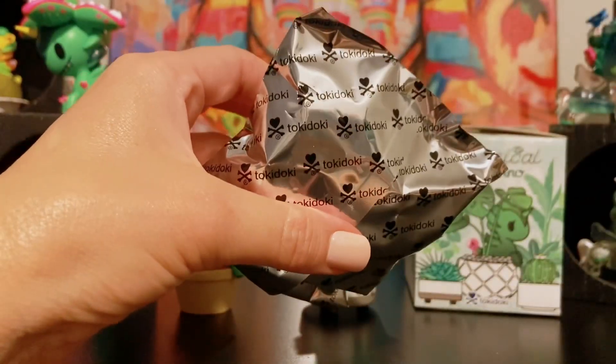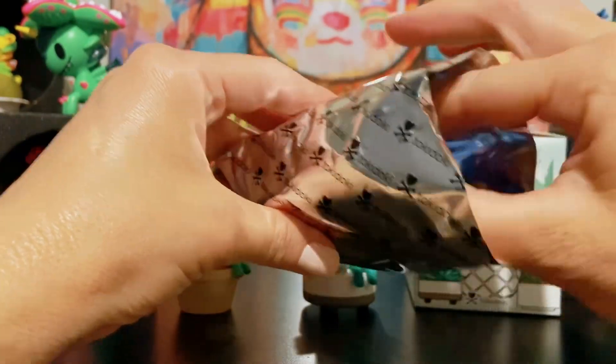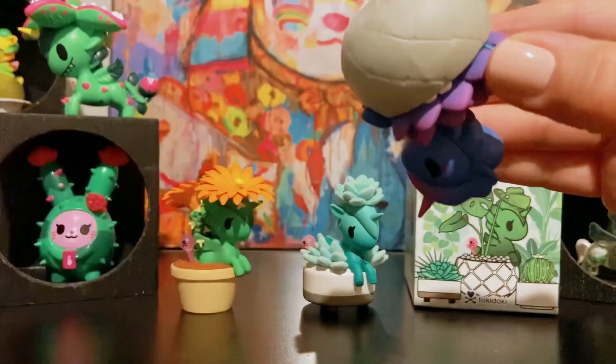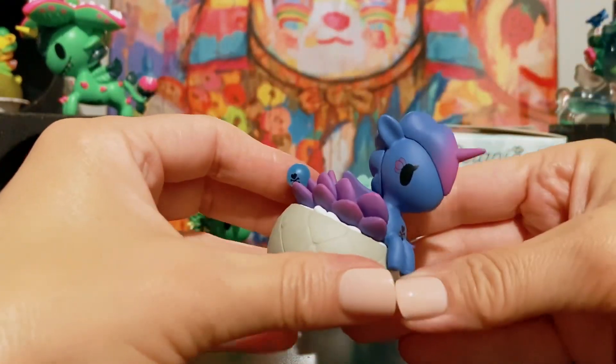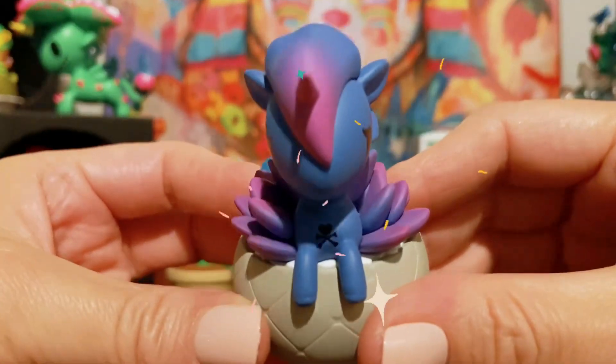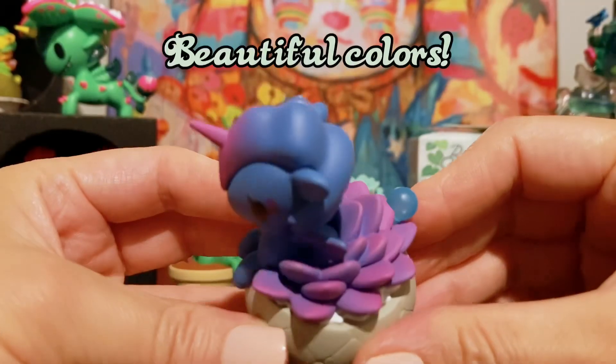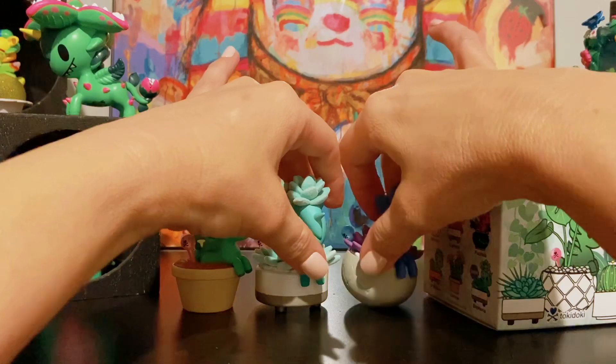This is Spitz. Oh wow, look at this one — this is Monster. These colors are so beautiful: purple and magenta. It's like she's glowing. Oh my goodness!